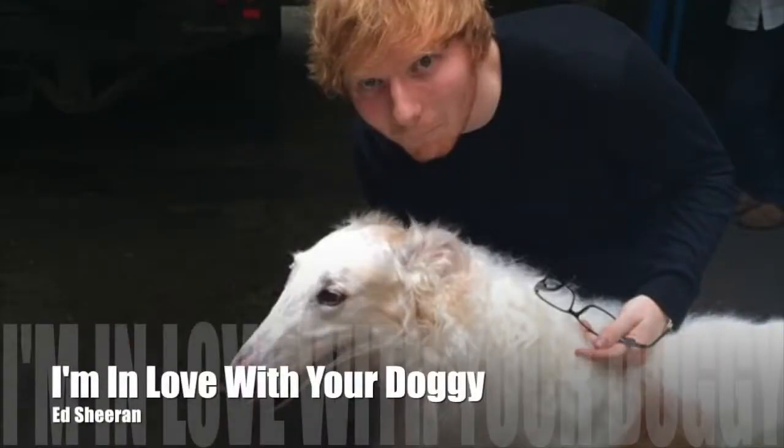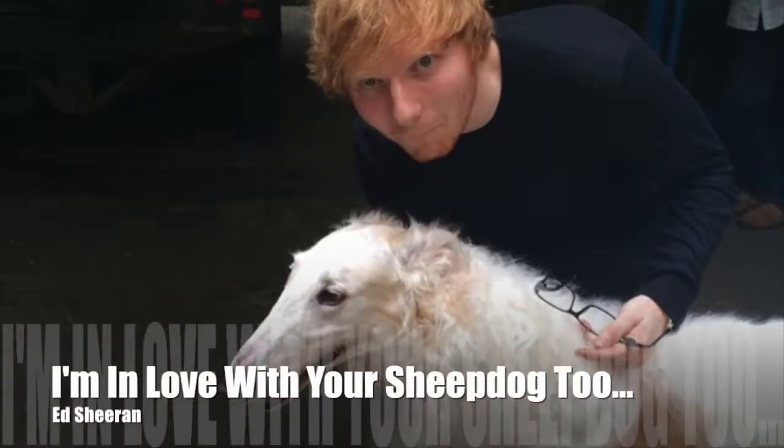Ed Sheeran's song 'Shape of You' — he sings 'I'm in love with the shape of you, I'm in love with your body,' but every time I hear it I think he's saying 'I'm in love with your doggy.' Like a sheepdog. That would be a funny parody — a whole song about dogs.